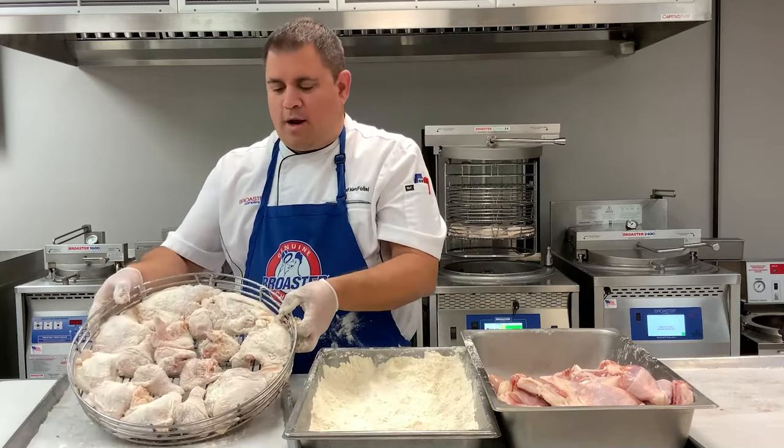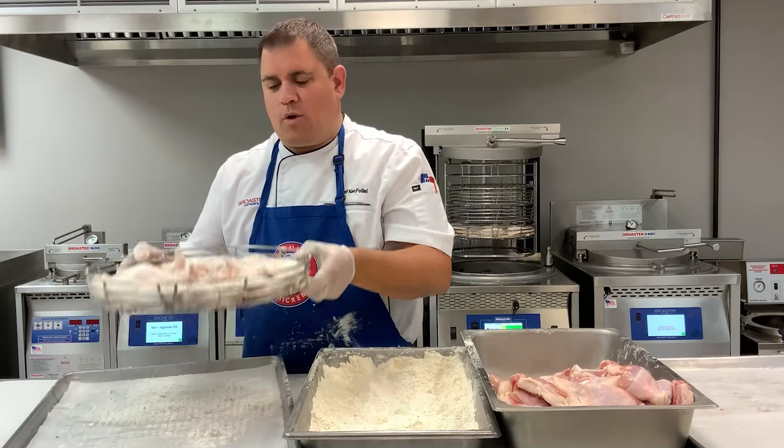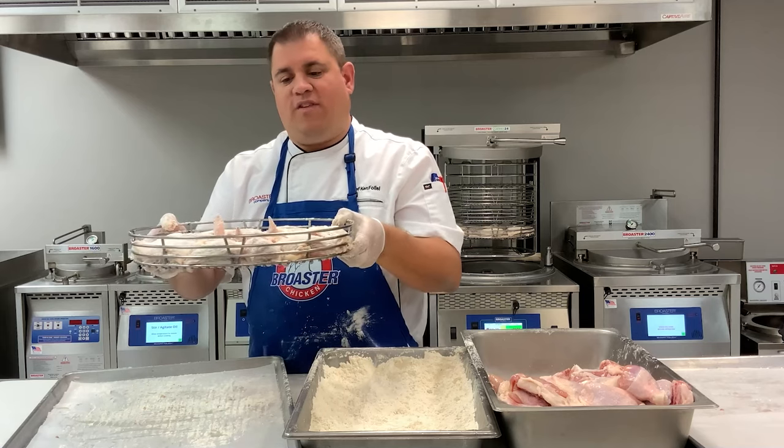All right, we're all ready to go. Big pieces are on the outside — breasts and thighs — legs and wings in the middle. We're going to load our fryer. Remember, V to the front.